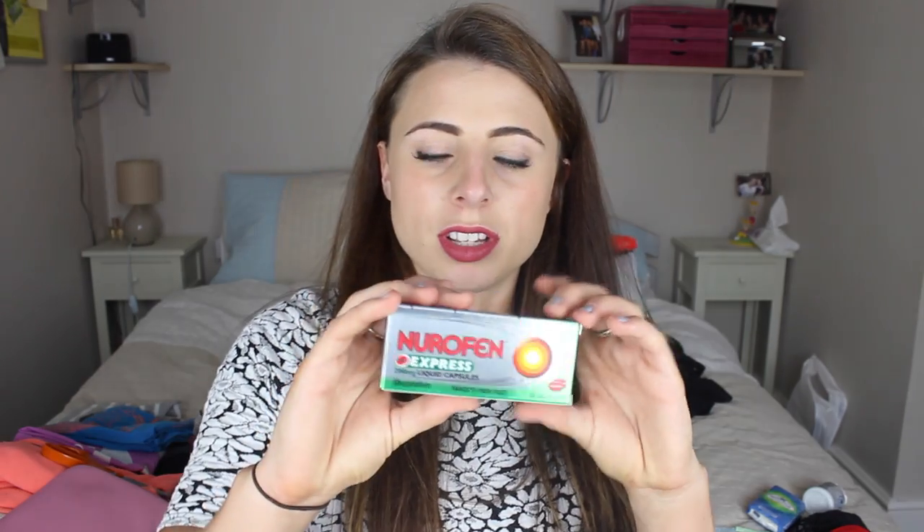Moving on to the middle compartment, which has so many different compartments that I think will be super useful. I'm starting with my first aid bag — putting everything into this little clear case. I've got some Nurofen, anti-malarial tablets, Dioralyte for rehydration, anti-diarrhea capsules, plasters, some emergency tampons, and some Strepsils because I've been quite prone to a sore throat recently. I just need to take everything out of the boxes because that takes up too much space.